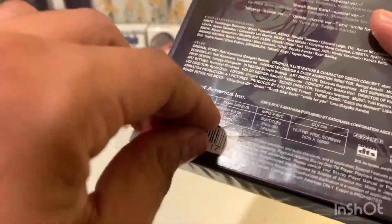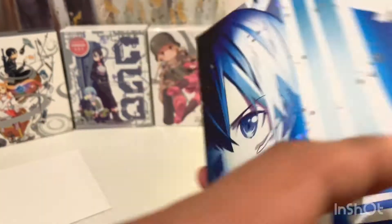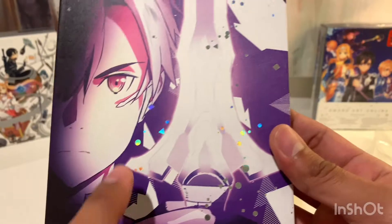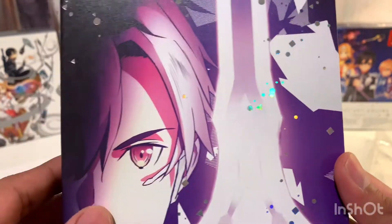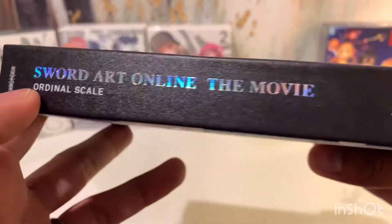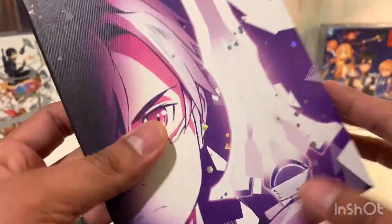Opening it up — this is actually just a J card. If I remove it, you can see the inner case here. I don't know if that's a different character — it doesn't look like Kirito, so I'm not sure who that is. Maybe he's the antagonist of this movie. The sword is also different, actually looks a lot cooler. They both have that shimmer effect, which looks pretty cool. The spine text also has that shimmer effect. So far I kind of like this set — it's pretty nice.